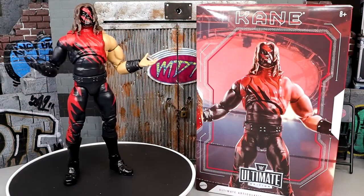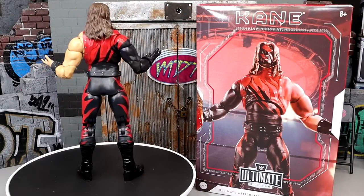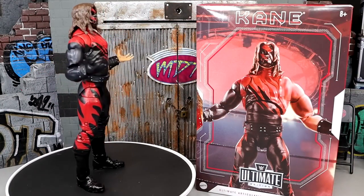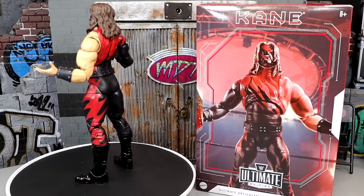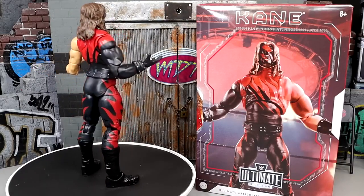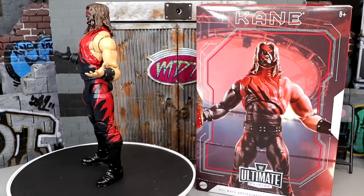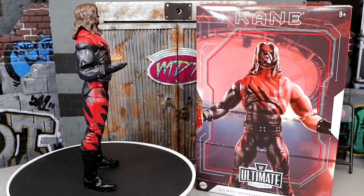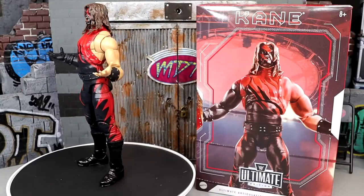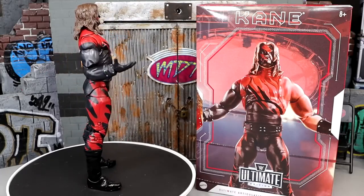Here is the Kane Ultimate Edition figure out of the packaging. My God in heaven — what a decision I've made. If you don't own this figure, I don't know what the hell you're doing. This figure might be higher than I thought on my Ultimate Edition ranking. It is damn good — easily top 10 from just this little bit of time I've had with the figure. It is really one of the top Ultimate Editions, and I know most of it's just a repaint, but there are a lot of great things going on with this Kane figure.